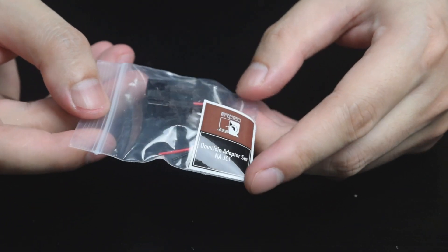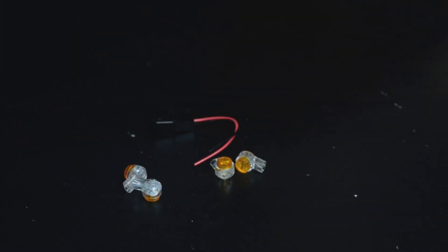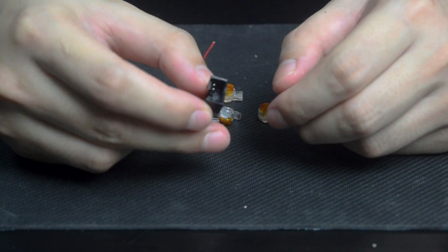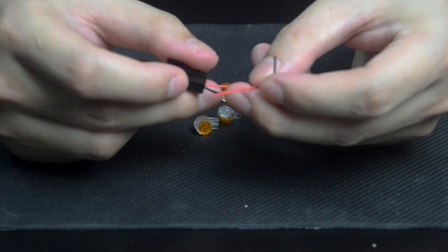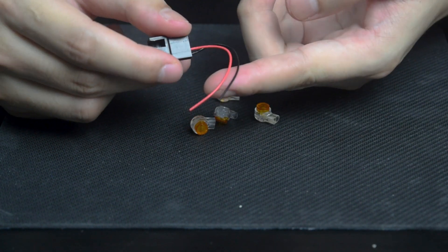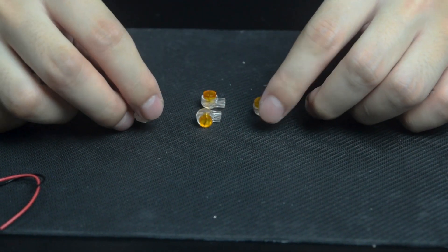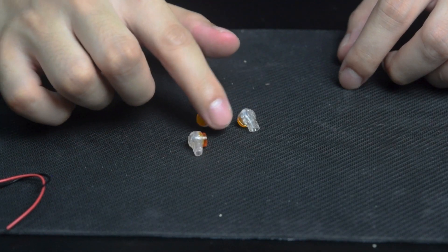Noctua also includes an adapter to connect from 3-pin to 2-pin connector, which is great. This one is called the Omnijoin adapter, which has red and black wire and allows you to easily connect from 3-pin to 2-pin. This little connector is called a Scotchlok connector, which can be used to connect wires.